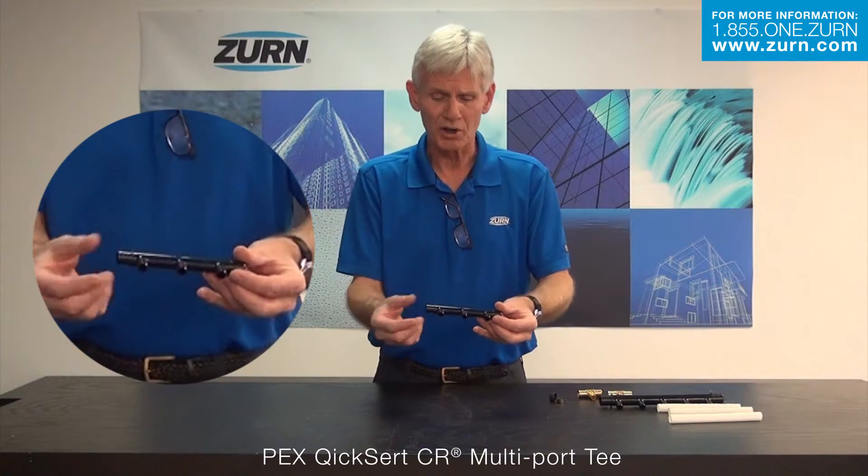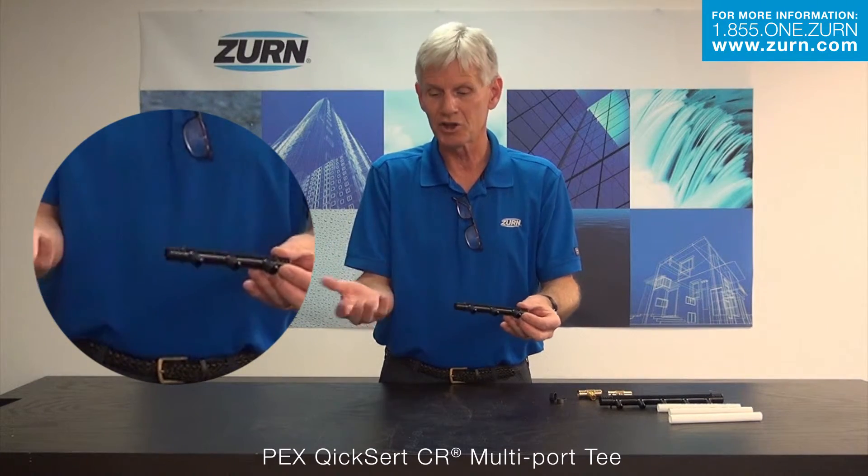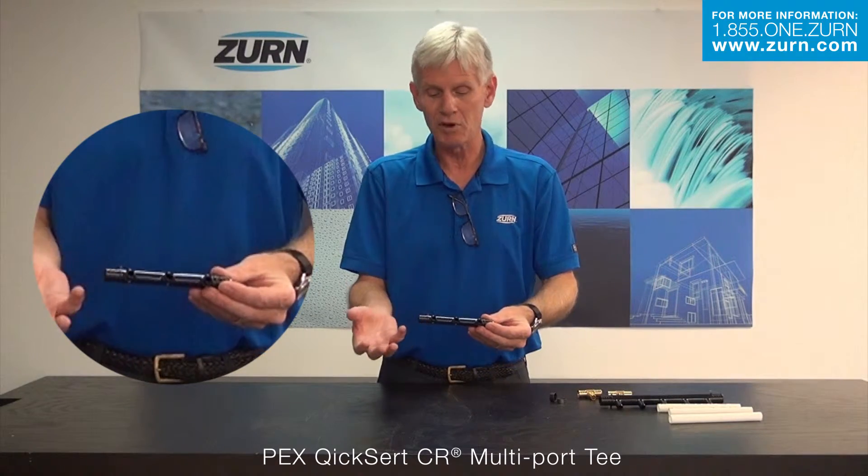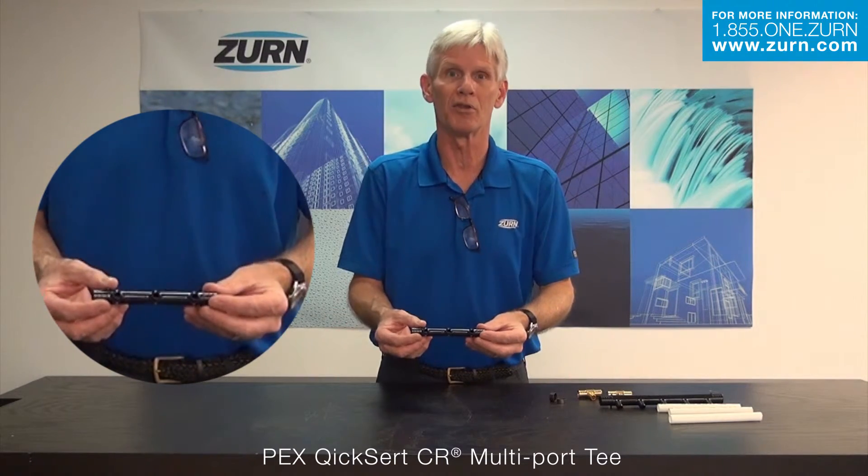So if you have any questions about the QuickCert CR Multi-Port T, I would ask you to give Zurn Industries a call, let customer care tell you about it — they can send you literature and give you all the information and background on this particular product.